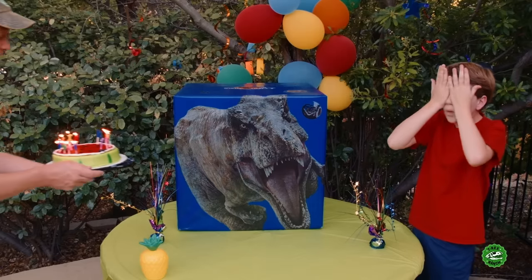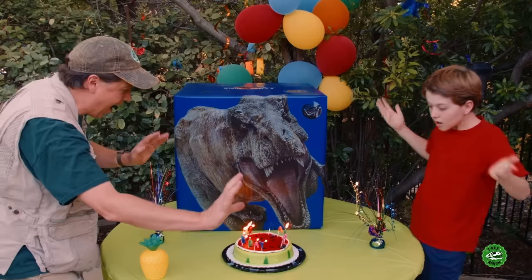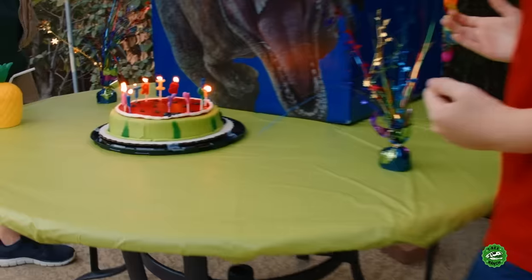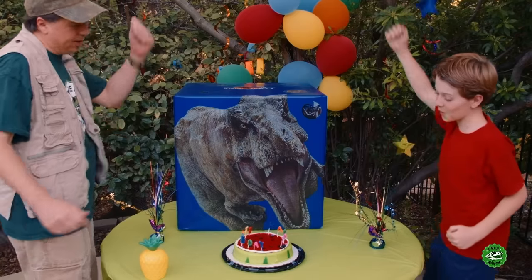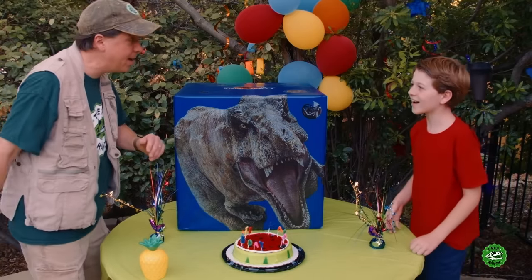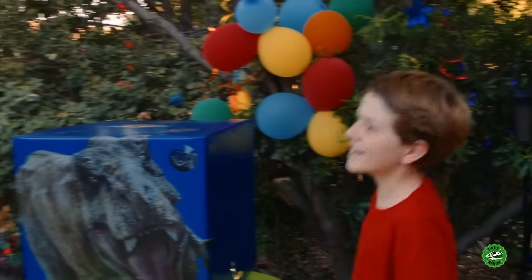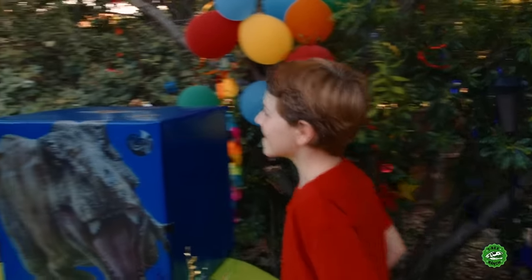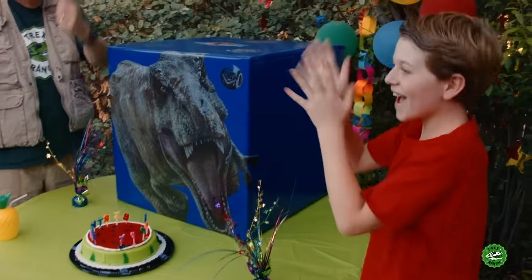Park Ranger LB, I've got one more surprise for you. Open wide. Cool watermelon cake! Hurry up and blow it out before the candles all go out. I've got to sing happy birthday to you all by myself - this is not going to be pleasant at all, but I'll give it my best. Happy birthday to you, happy birthday to you, happy birthday Park Ranger LB, happy birthday to you! All right, happy birthday dude. Hope you enjoyed all the surprises.